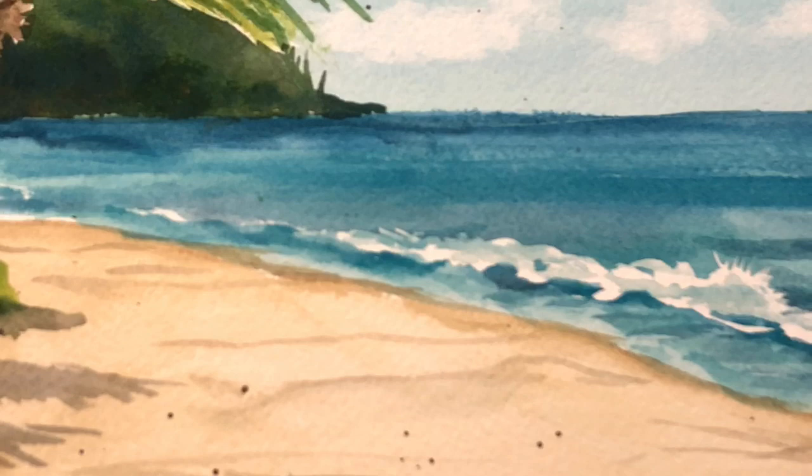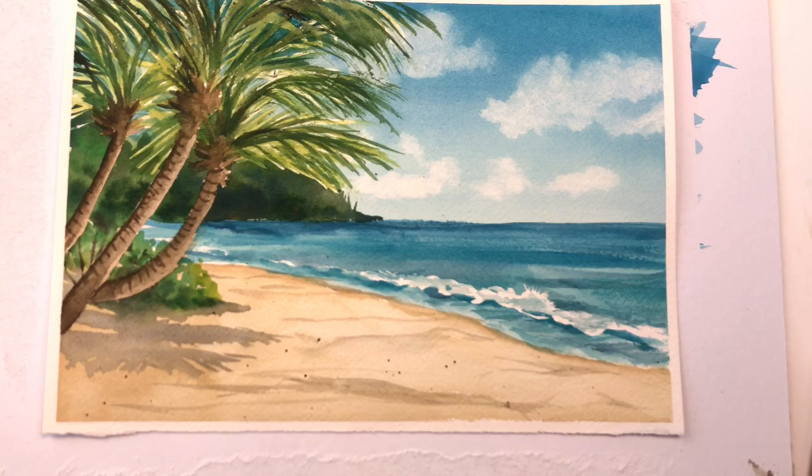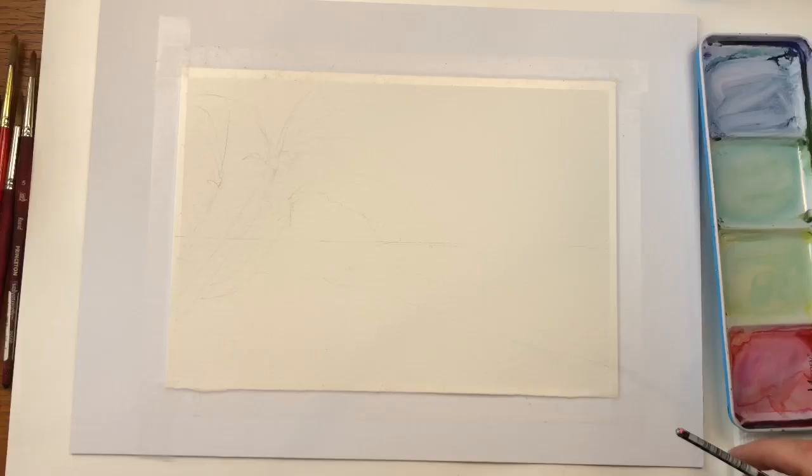Hello everyone, welcome to my channel. My name is Ellen Cammie Trent. Today we're going on a trip — we're going to a tropical paradise in watercolor. This is a very fairly simple tutorial with watercolor and a little bit of masking fluid. If you have any questions, please leave them in the comment section. Let's get started.